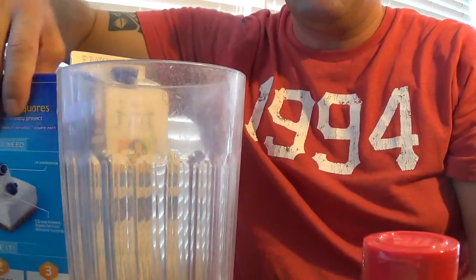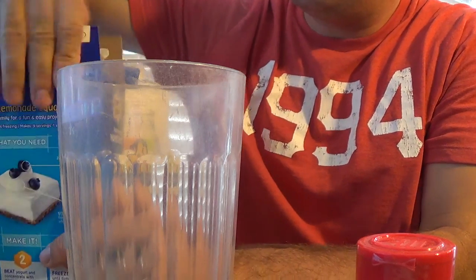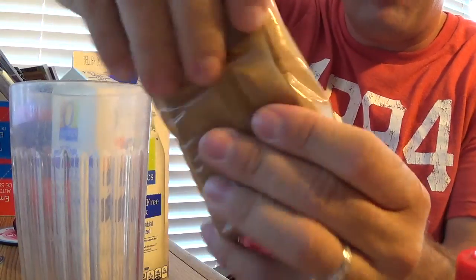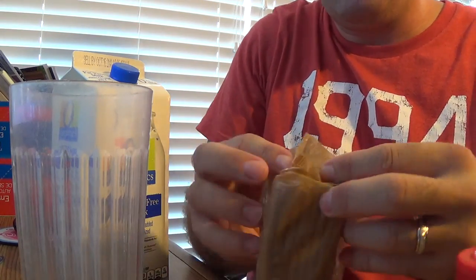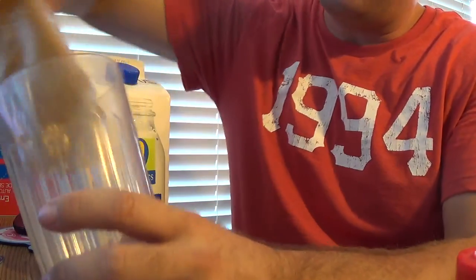And I'll show you how I do that. In the package, take one of these bags — usually what I'll do is I'll just kind of break it up a little bit, don't go too crazy. Just break it up a little bit and pour it into the glass.